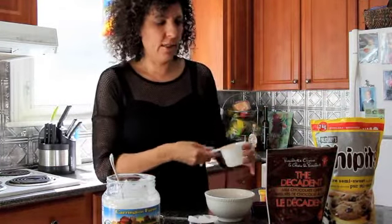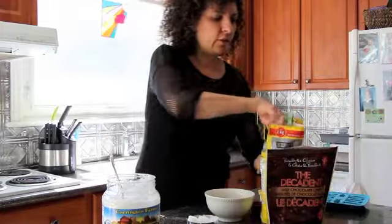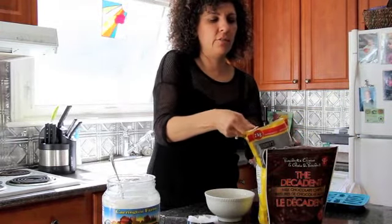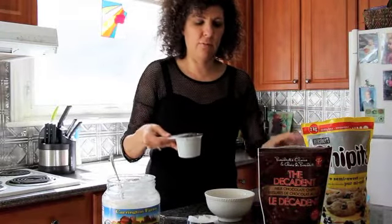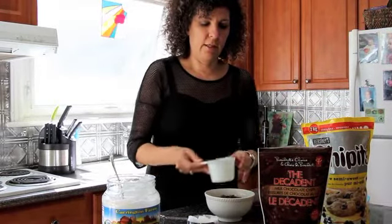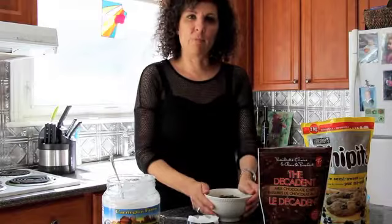I suggest that you measure out about two cups of chocolate chips. I'm using one cup of milk chocolate and one cup of semi-sweet chocolate. Put them in a microwavable bowl.